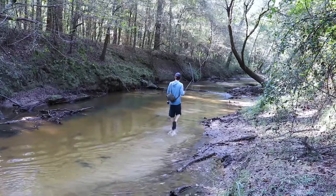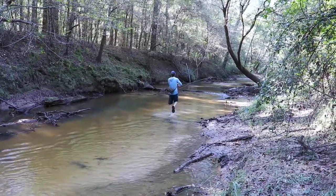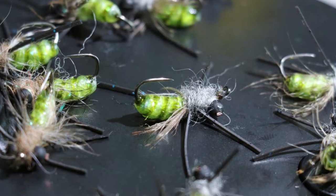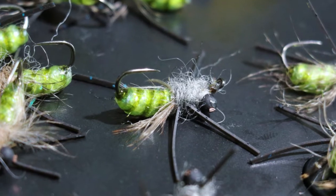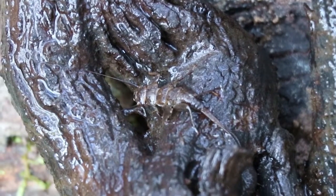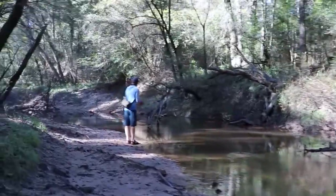This summer we developed a new fly pattern that has been doing very well for us in our home waters, the small creeks and streams of the piney woods of East Texas. This fly is called the Grub Steak and it's intended to mimic common aquatic insects like dragonfly nymphs, stonefly nymphs, and damselfly nymphs.